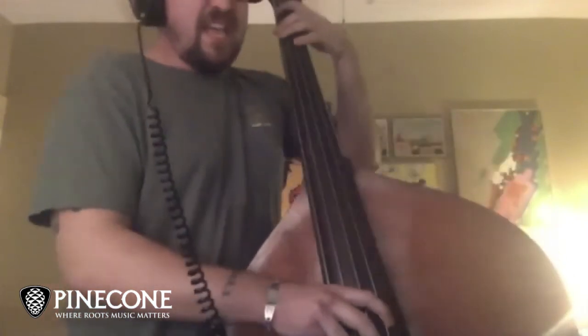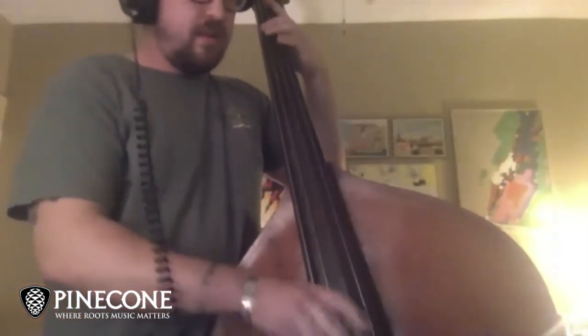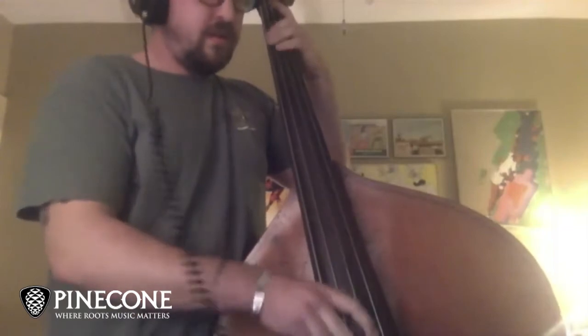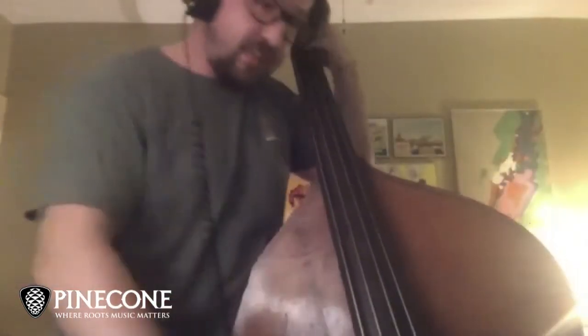If you're just starting out, this is the most foundational part of bluegrass bass. A lot of times people have a hard time switching from chord changes, so if I was just starting out I would start with playing your G and then switching to the D chord.